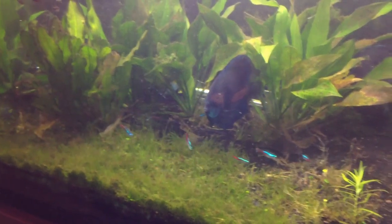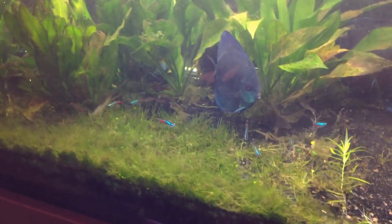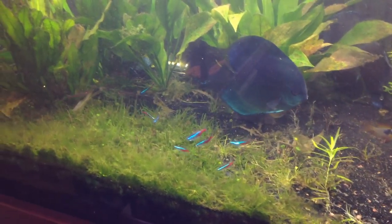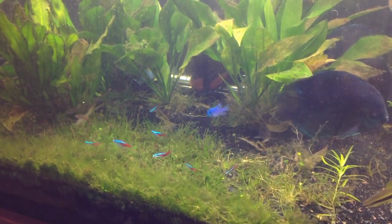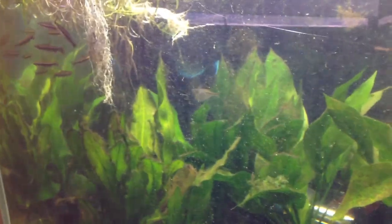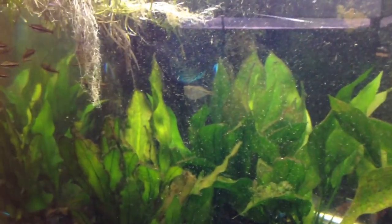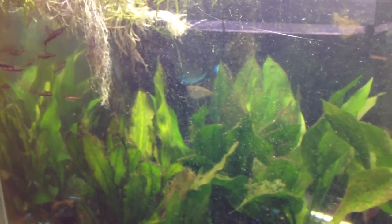I'm just going to keep the neons — kind of a blue theme. I will keep the glow lights, the neons, and the cardinals. The miner tetras are going to go. I'm going to keep the hatchet fish and may get a few more to go with that guy, because they do well in numbers. That guy's native of the Amazon — they're one of the few fish that fly. It's just so unique.